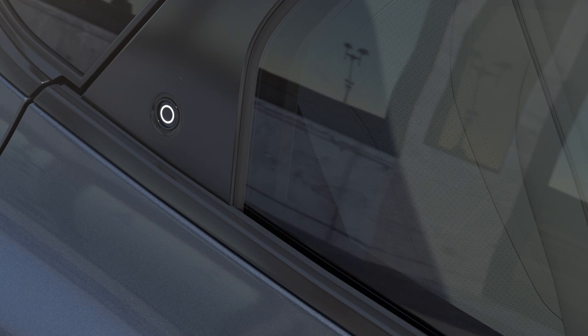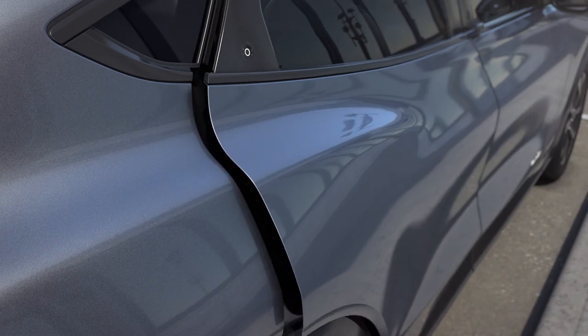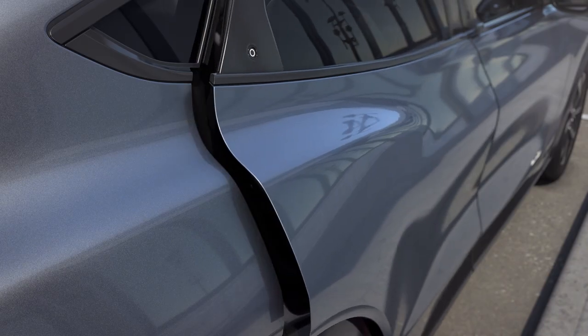To open the rear doors, press the button on the door. The door will unlatch and open slightly. Then simply pull the door open the rest of the way using the grab pad on the inside of the door.